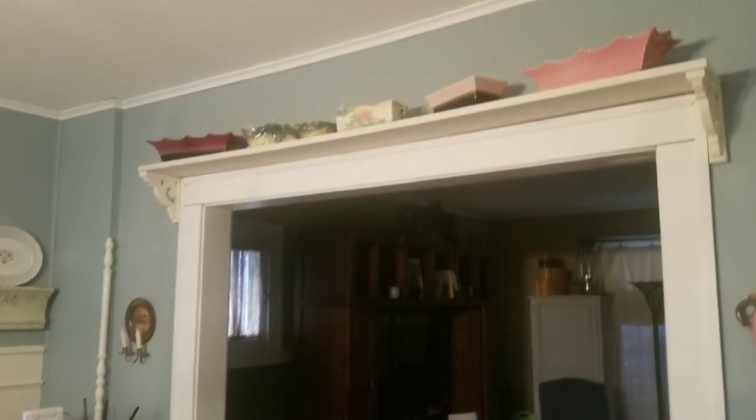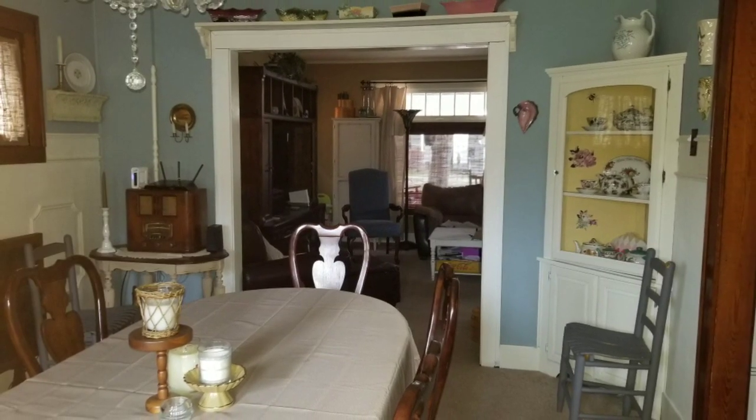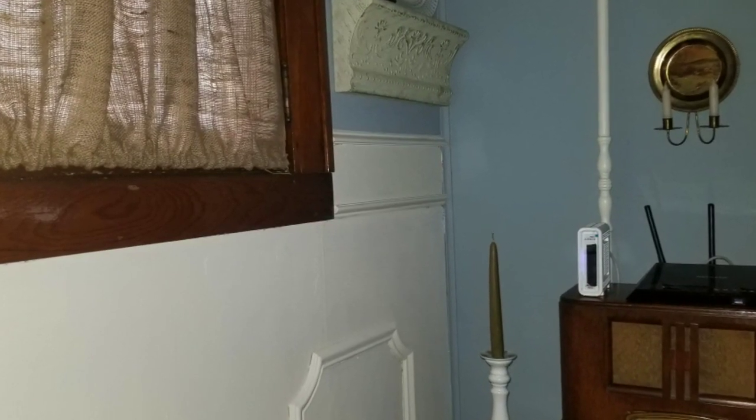There's another shot that looks into my living room, and another one. These are more daytime shots so you can see that color better. There's a little closer look of the curtains.